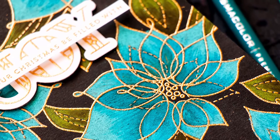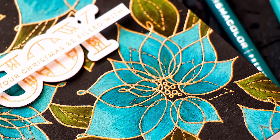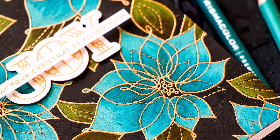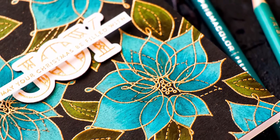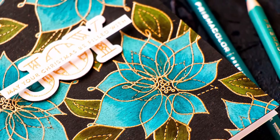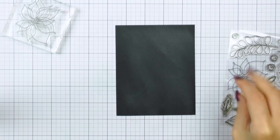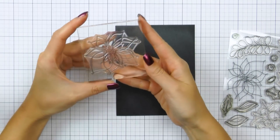I have been coloring a lot using my Polychromos pencils from Faber-Castell and I have a similar but much less detailed video using Polychromos on my YouTube channel. For this video I used my Prismacolor pencils, just to show you that a look like this can be achieved using not just one brand of products.